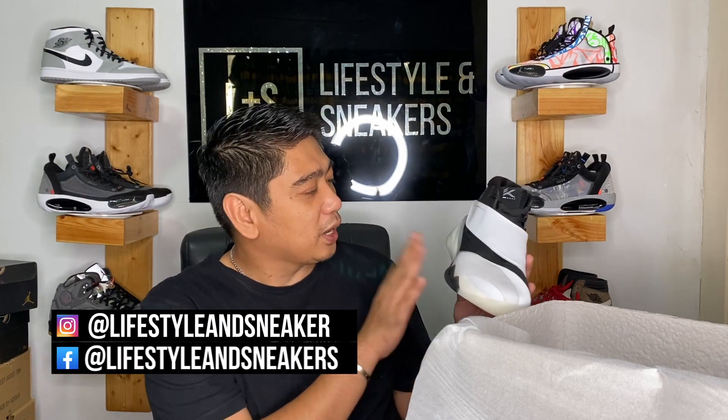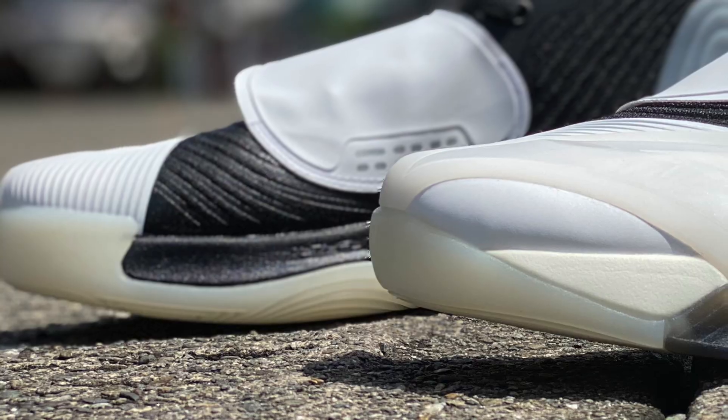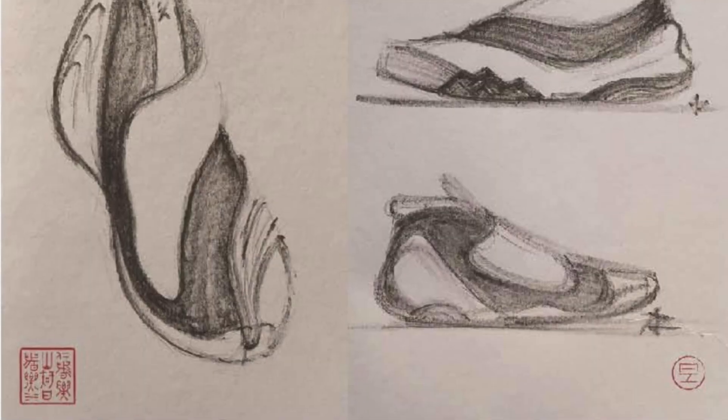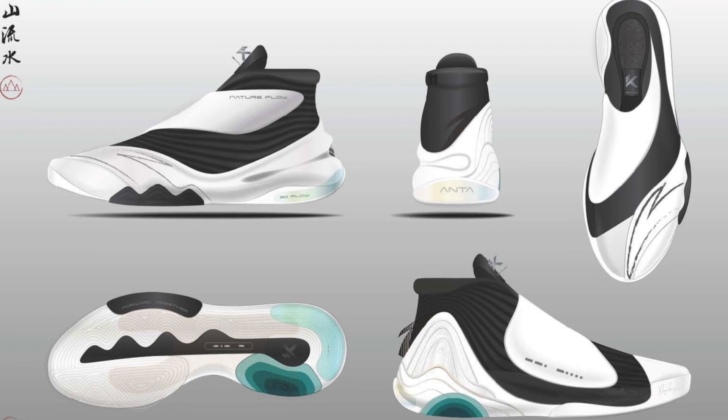This actually looks really, really nice. I definitely prefer this over the KT5 — this is a way better looking sneaker than the KT5. I love the low cut, but the high cut I'm not usually a fan of. However, the KT6 is a high cut or mid cut sneaker, and I like it. ANTA is providing a lot of new technologies for their premium, top-of-the-line model, which is the KT6.